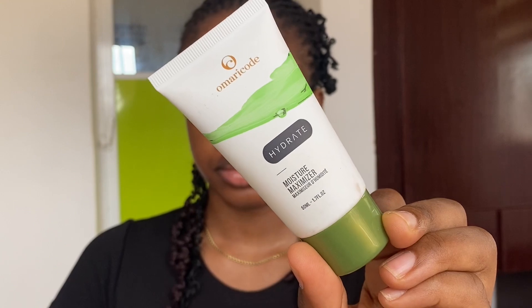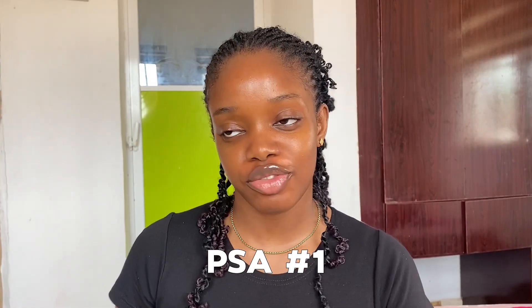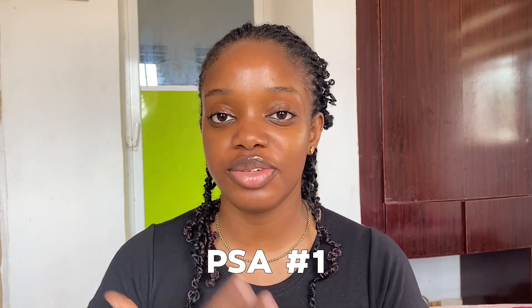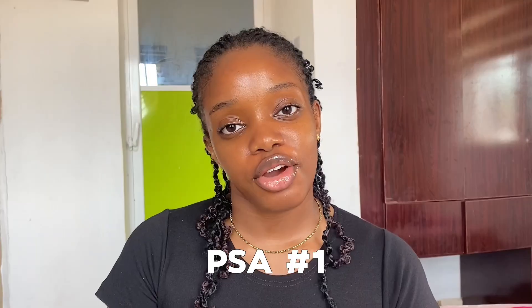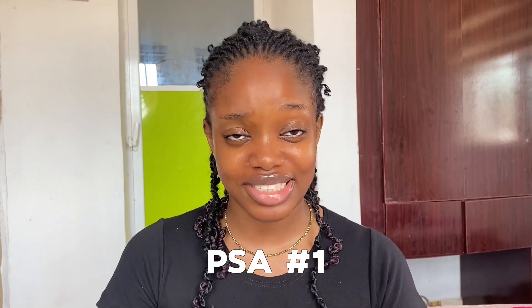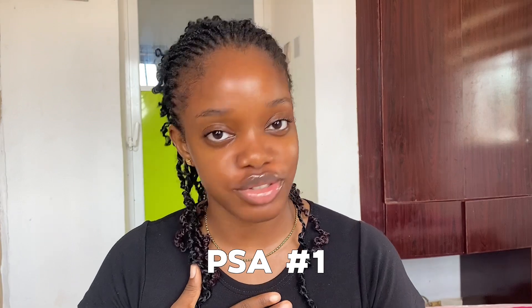After the serum we're going in with the moisturizer from the same brand, Omari Code. The moisturizer is pretty lightweight so it's honestly my favorite moisturizer ever. Because it's summer and you'll be going outside, you should use your sunscreen — but because I'm shooting this at home and washing my face immediately after, I will not be using sunscreen. Nobody judge me!